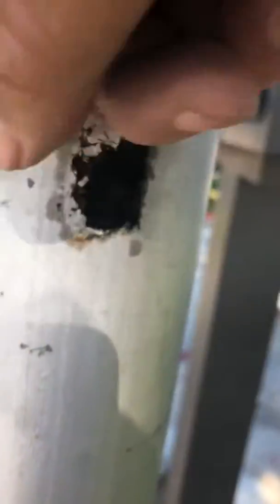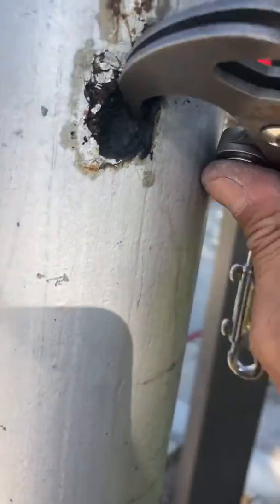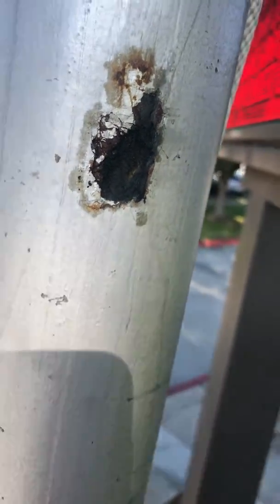Once it starts eating through, you don't know how bad it is all the way around. But the fact that I can just dig through the metal with just this — you should really consider budgeting to get this pole replaced.